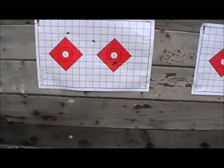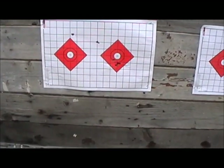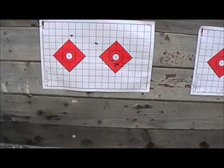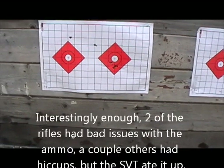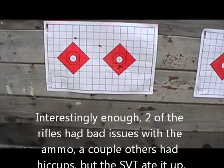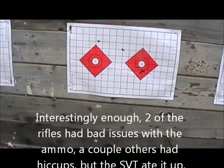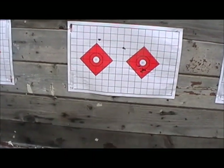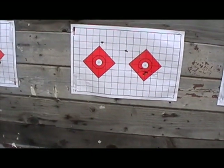Moving on over, that I believe is the 1895 Shadleroy, and it shot beautifully. I'm pretty happy with that at 25 yards. Could have been a little tighter, but that's the first time actually that I've shot it since I've had it. And then moving on over, more issues again with the ammo not extracting properly, so I just said screw it.